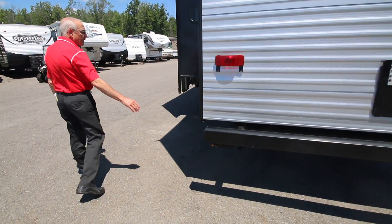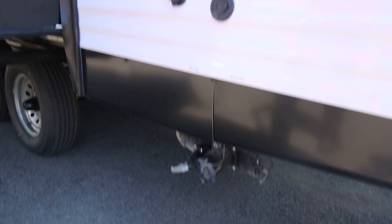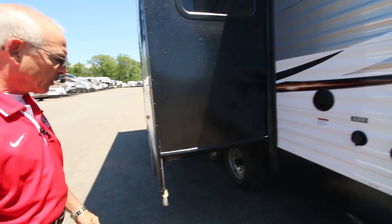Quarter jacks for stability. We've got your drain valve down here for your black and gray tanks. And of course all your utility hookups are here — the cable, the fresh water, and your 30-amp power cord. I think that's about a 25, maybe a 30-foot cord.